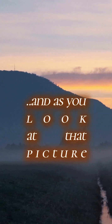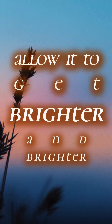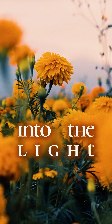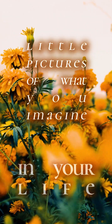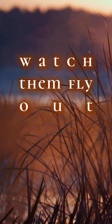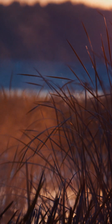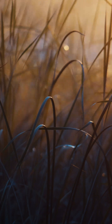And as you look at that picture, allow it to get brighter and brighter and brighter, until it becomes so bright that it actually dissipates into the light of the sky above — little bits of what you imagine in your life going out into the universe. Watch them fly out, as you continue to feel what that's like: that love, that abundance. And know that it's already yours.